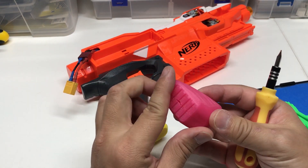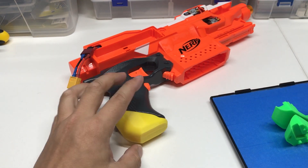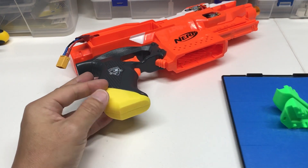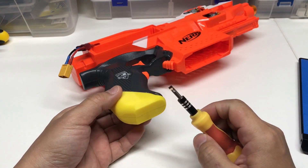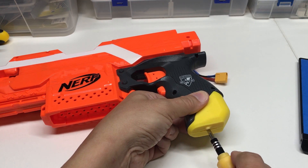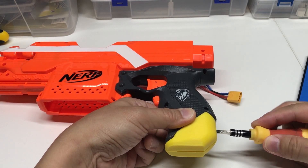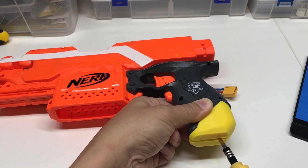One is with this kind of pattern at the bottom. The other one is basically just flush. Both will have a small slot over here. Once you attach it, you can actually sort of remove it by putting a flat head screwdriver and then just try to pry it slowly open on all sides, evenly. Take your time and then you can pry it open.